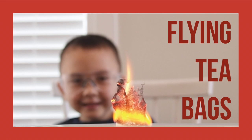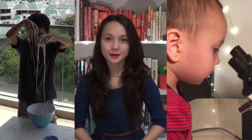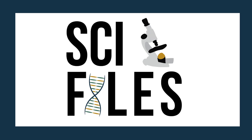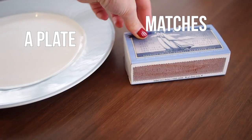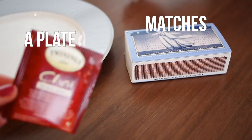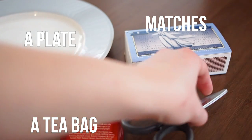Today we're making flying teabags. You will need a plate, matches, a teabag, and scissors.